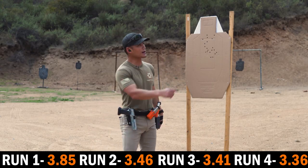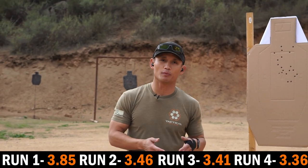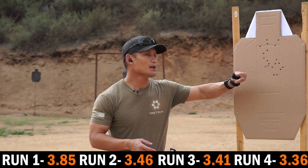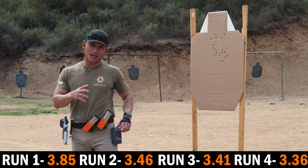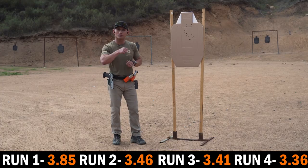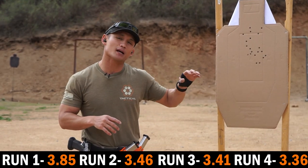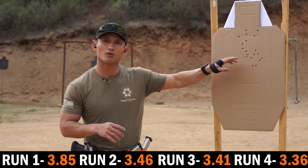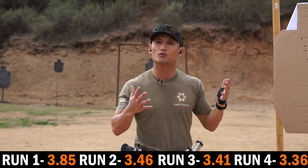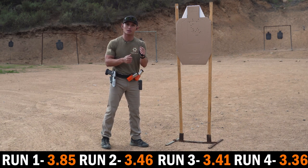Looking at the target, I got four out of the A zone — not my best run. I know what I'm capable of; I'm definitely able to land all 20 shots. My average time there was around 3.5 seconds. With a few more runs I'll get down to three seconds and typically get most shots in the A zone with only one or two out. This drill really works everything — from the holster draw, your speed — you have to be efficient in your movement to reach those times.